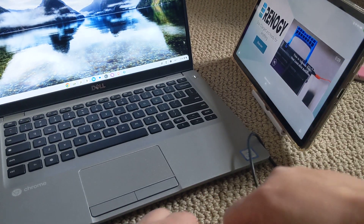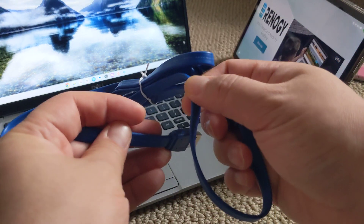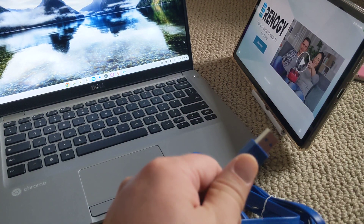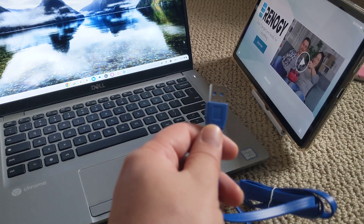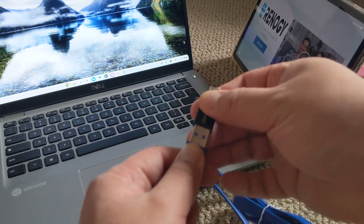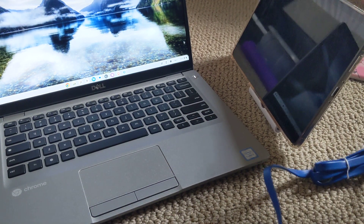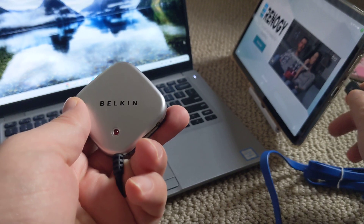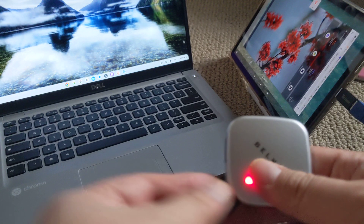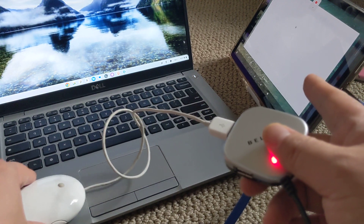Now if I switch this over - instead I use this USB-A extender cable and attach it to an OTG adapter, A to lightning and A to C. Now when I use this, you'll see that this USB hub is going to light up once I plug it in. It lights up and I'm actually able to use it. If I plug this into the mouse, I can use the mouse and you can see the screen move because the mouse is working.